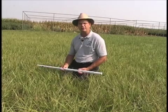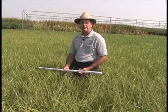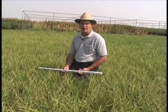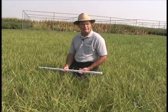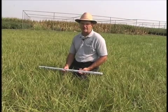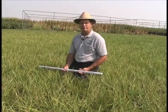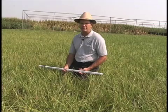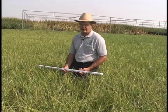One of the first things we need to do is identify the particular forage, because the amount of dry matter per acre inch is going to be different for tall fescue as compared to alfalfa, for instance. I'm here today in a pretty much pure tall fescue field, so we've identified the forage.